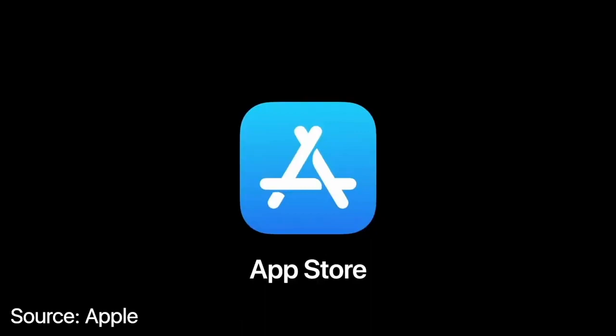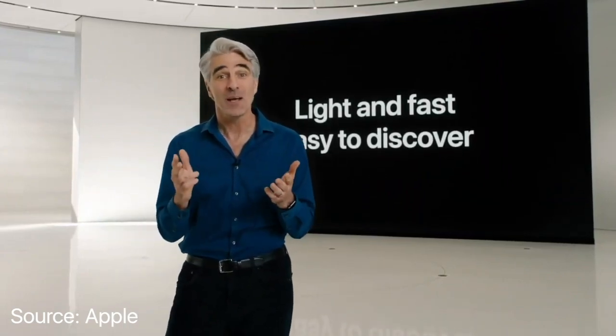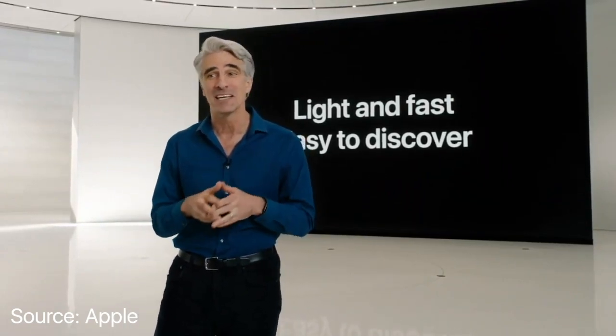Let's turn to the App Store. An App Clip is a small part of an app. It's light and fast and easy to discover, so you can quickly get what you need right when you need it.